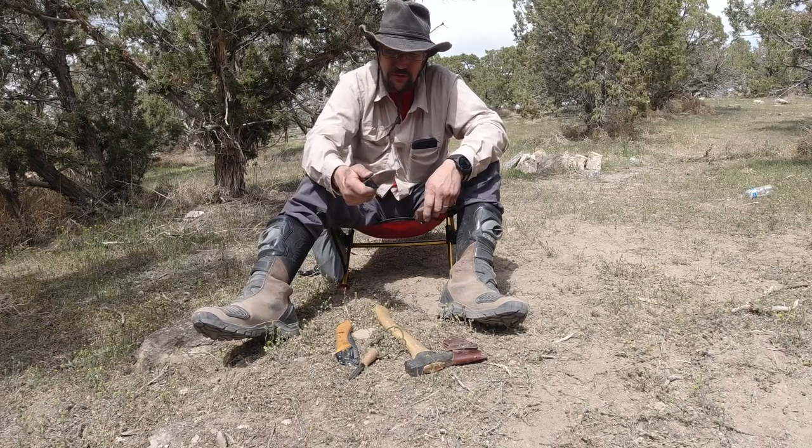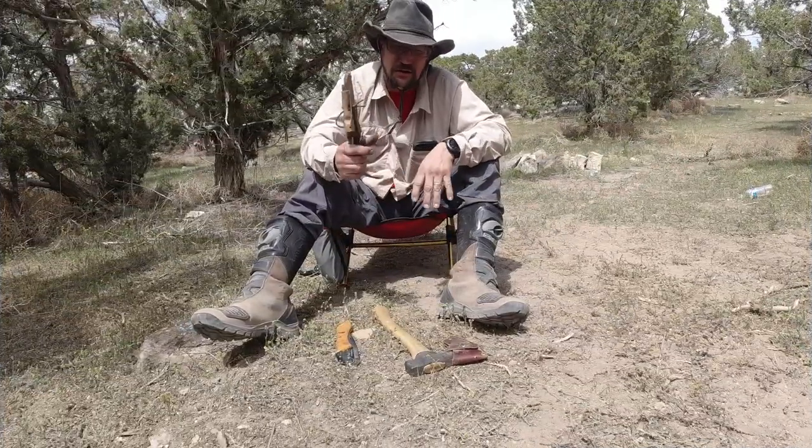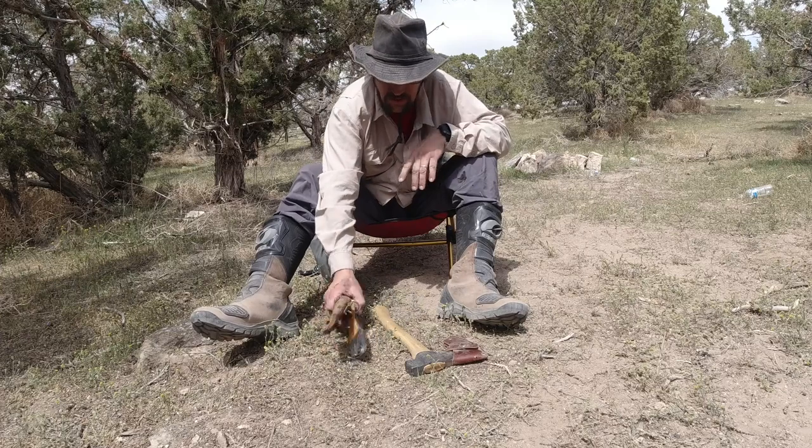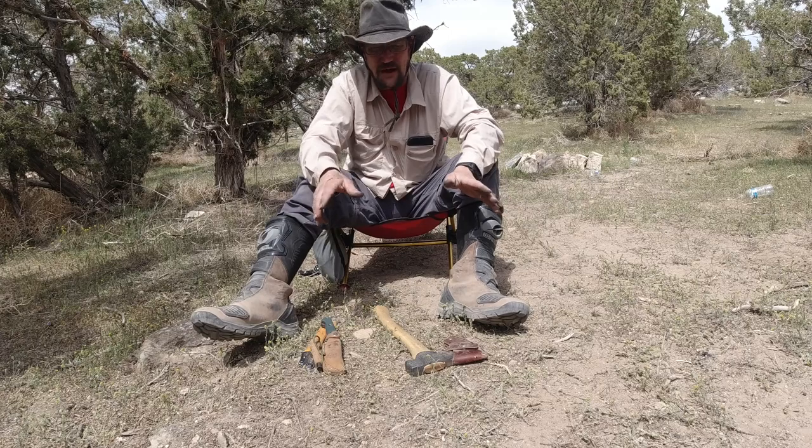Durable? Absolutely. Budget? Not so much. I'm just showing you what I use and love, and these two things — I never go without these two things.